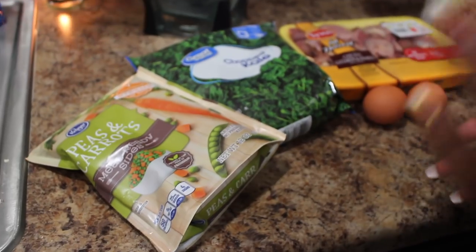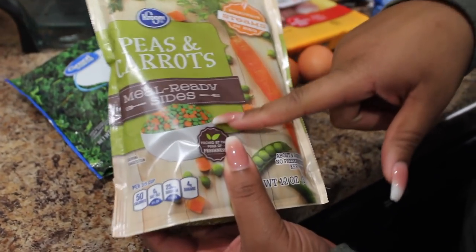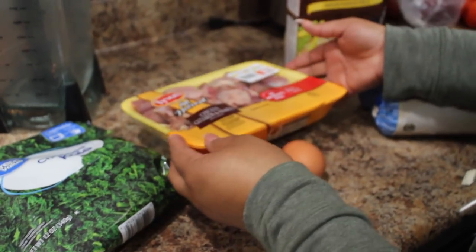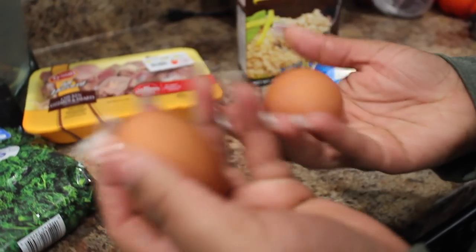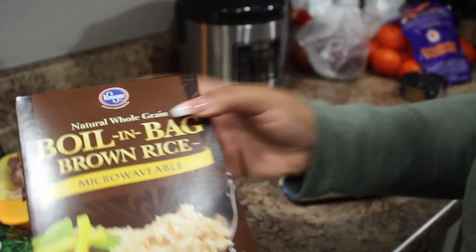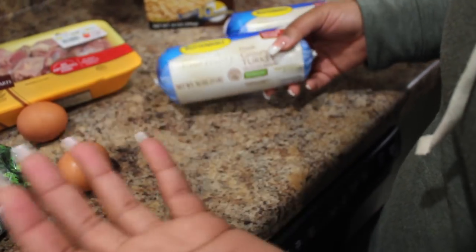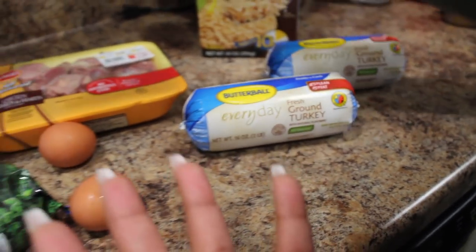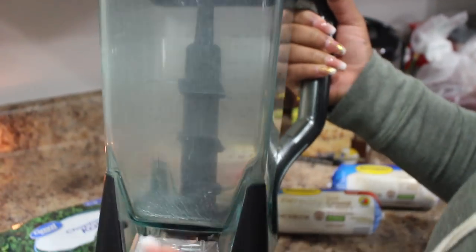So these are the ingredients that I use. I go to my local grocery store Kroger and I get the peas and carrots because Marley really likes peas. I also add in some chopped kale, just a Great Value brand. I still do the chicken gizzards and chicken hearts, and I have two brown eggs. I also use boil-in-a-bag brown rice and ground turkey. I usually also add an apple — I just forgot to pick one up from the store today. The tool I use is this blender, same one from the last video.